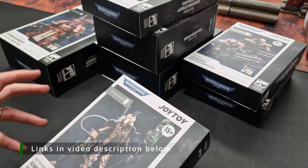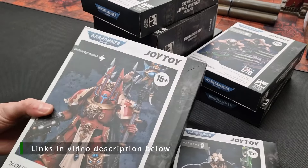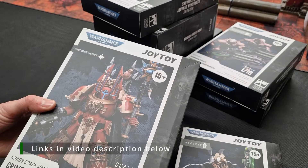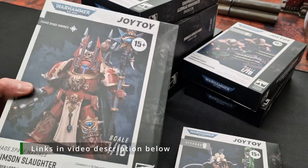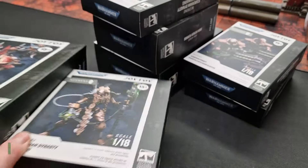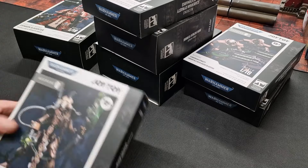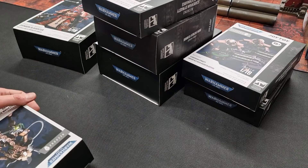The size difference can be extreme. You've got this Crimson Slaughter Chaos Space Marine Sorcerer Lord, and then look at the size and box difference and the thickness as well. So it's interesting to compare the scale — I'll open this one up.